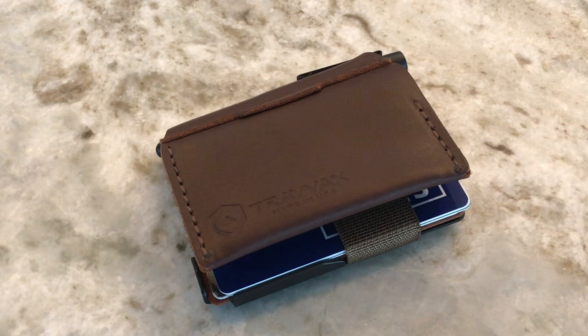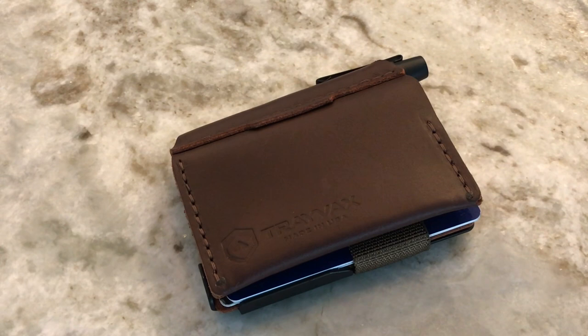Today I want to talk to you about the Summit Notebook. Basically you have a Summit wallet, a leather sleeve, a Fisher Space Pen, and then you also get a little notepad to take notes on. So let's talk about some of the details and maybe this will fit into your everyday carry system.